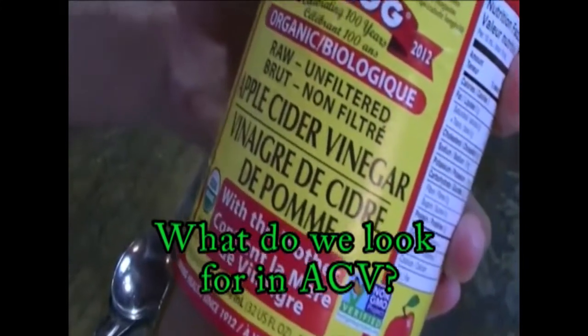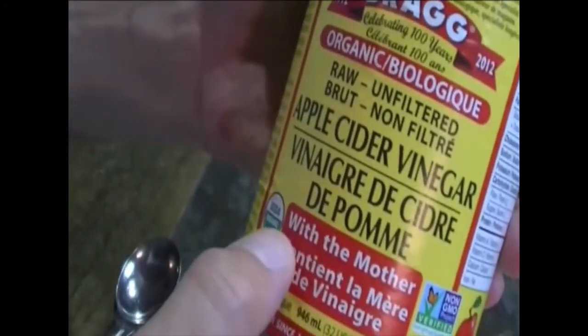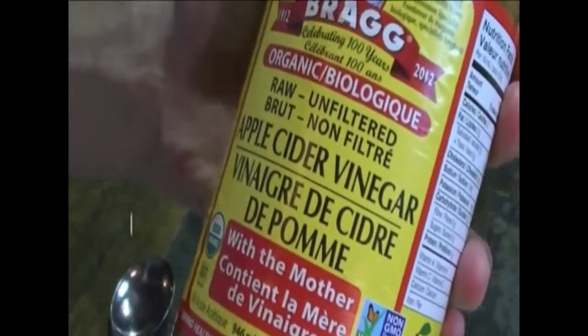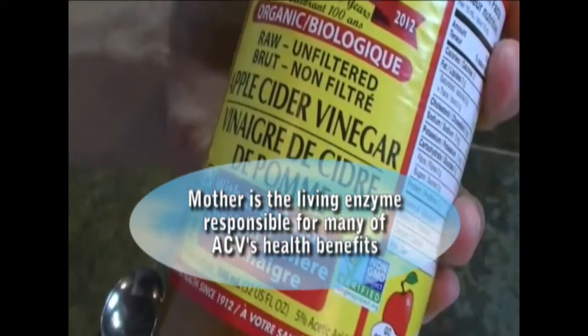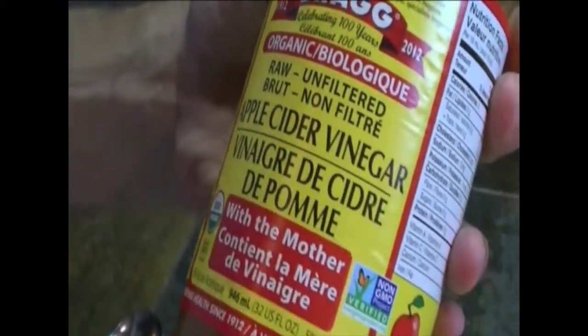For apple cider vinegar you want to have organic, which this one is. It's also raw, and what's really important as well is that it has the mother in it. It's not made from an animal — this is vegan. The mother is a naturally occurring substance, it's very high in enzymes, so by seeing that it has mother in it you know that there are loads more nutrients.